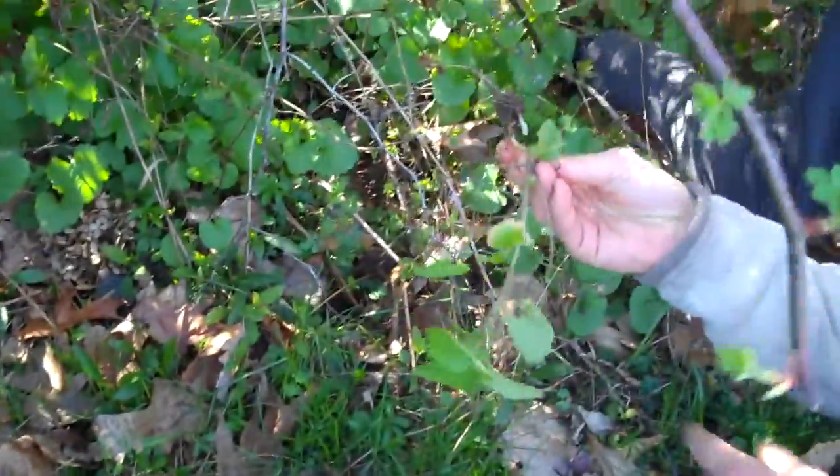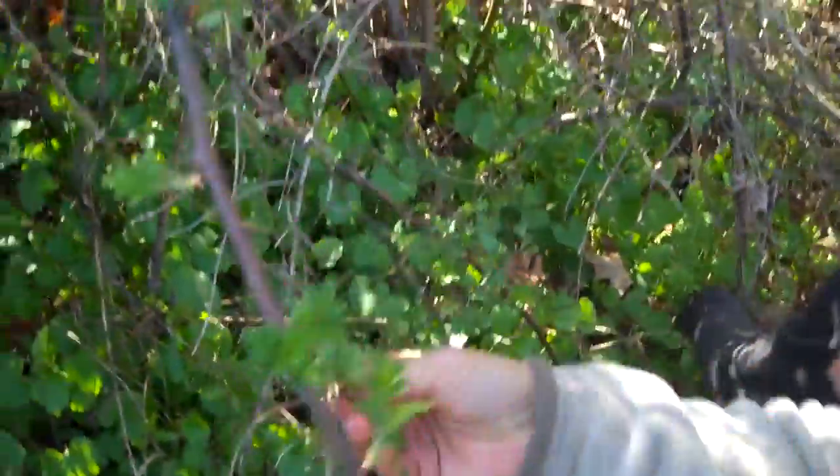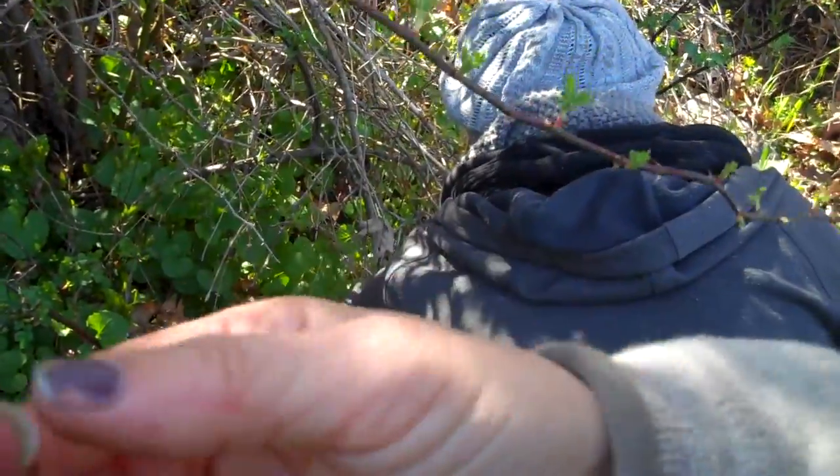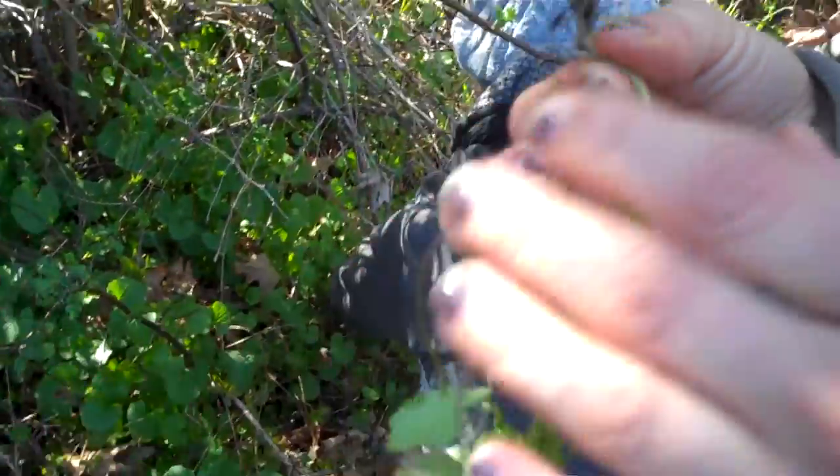Is this it? Did I do it? You did. Really? Is there a root on it? There is. You did good. Oh, thanks. It's all right there. Yay. Nice.